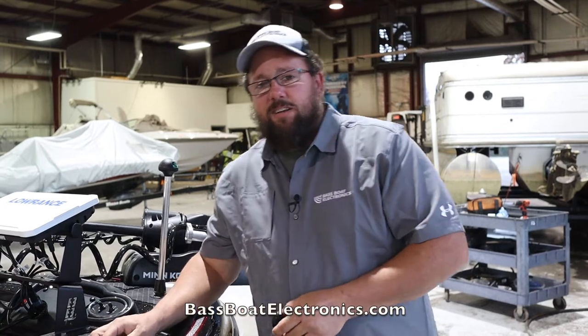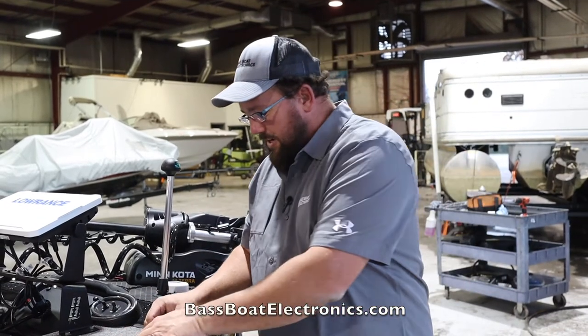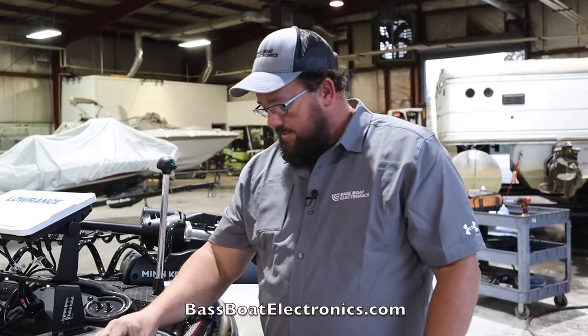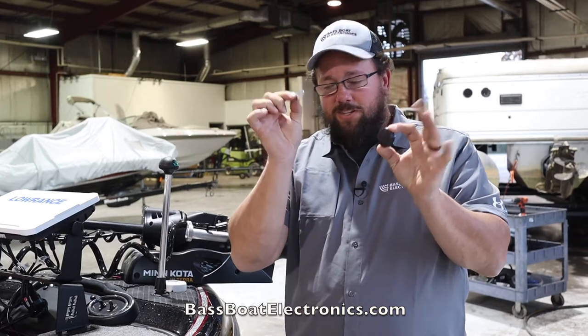Welcome back to Tech Tip Thursday, basketballelectronics.com. Today we're going to talk about the active target knobs that everybody keeps losing. When you buy an active target, you got a knob, flat washer.